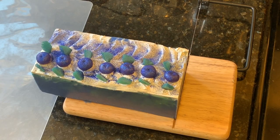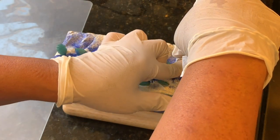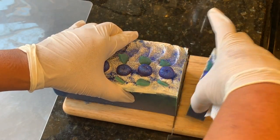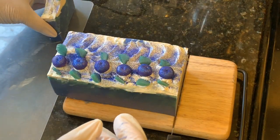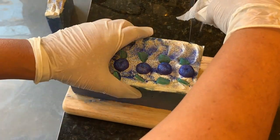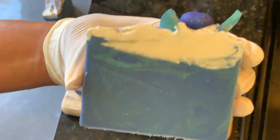It's the next day and I'm going to go ahead and start cutting the blueberry mint gelato cold process soap. There is the first cut — here we go.